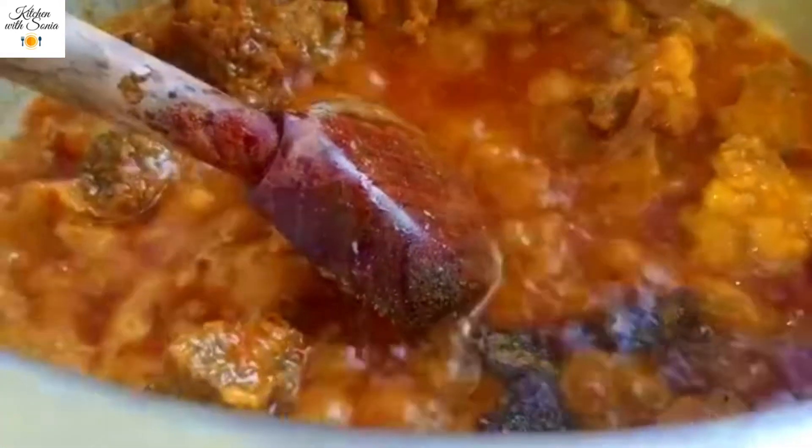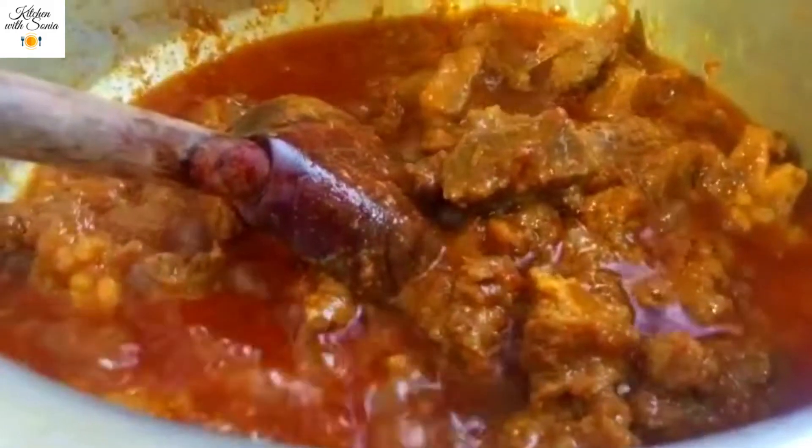We will mix the masala. Add 1/2 teaspoon of garlic powder and mix well. Mix the garlic powder for about 2 minutes on low flame.